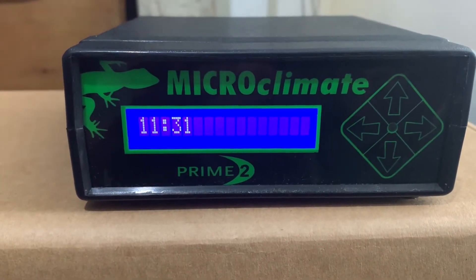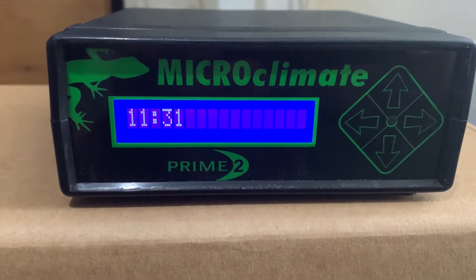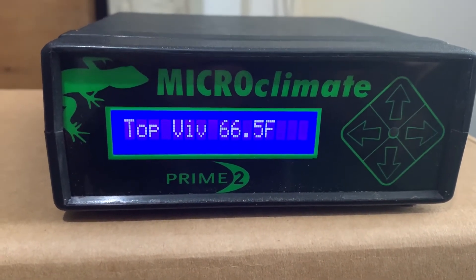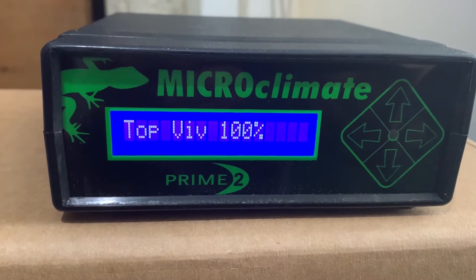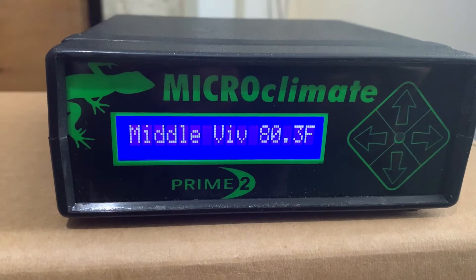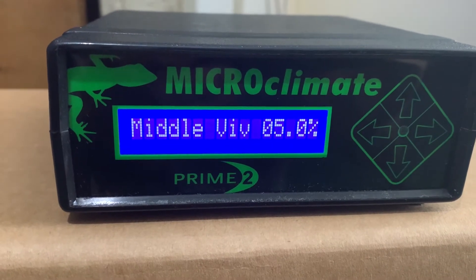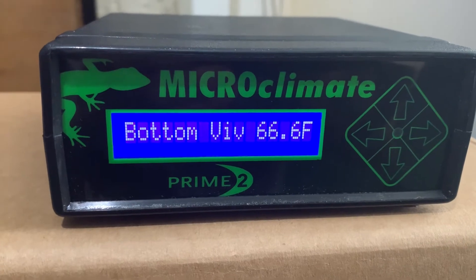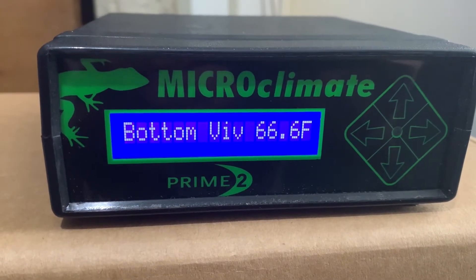Just to demonstrate the scrolling feature — this basically does what it says on the tin and will scroll through continuously, giving you a status of each channel, the temperature it's reading and the power that it's delivering to that particular channel.